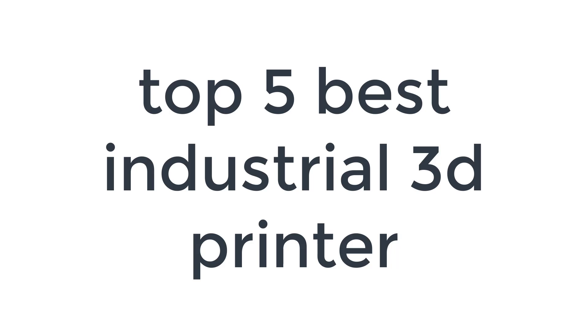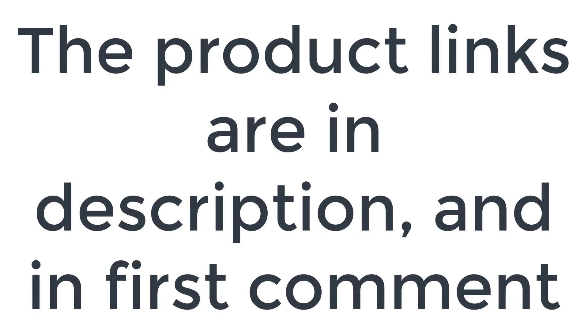Without wasting your time, we are going to share the top 5 best industrial 3D printers. The product links are in the description and in the first comment.